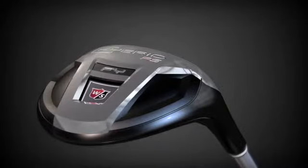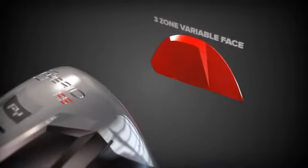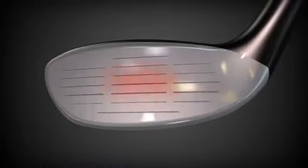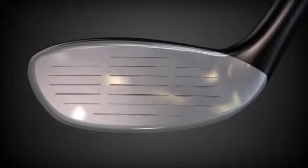Utilizing Wilson's proprietary wood technology, Fibrid incorporates 3-zone variable face thicknesses into the entire line, maximizing ball speed across the entire face of each club, creating the largest sweet spot possible for more accurate shots.